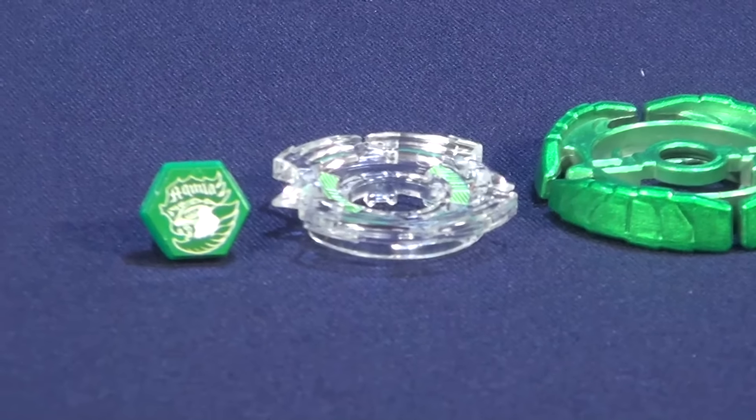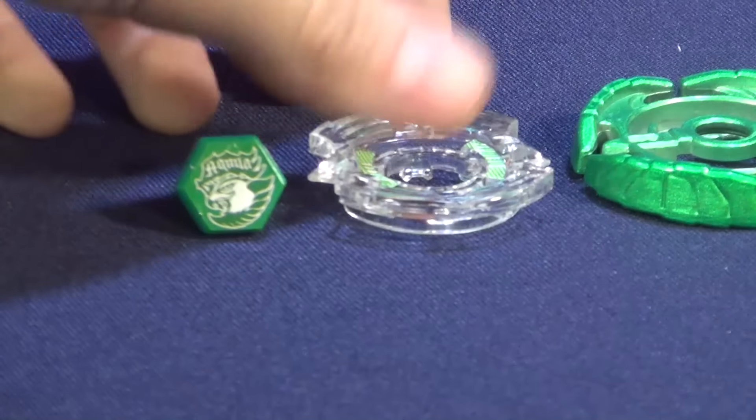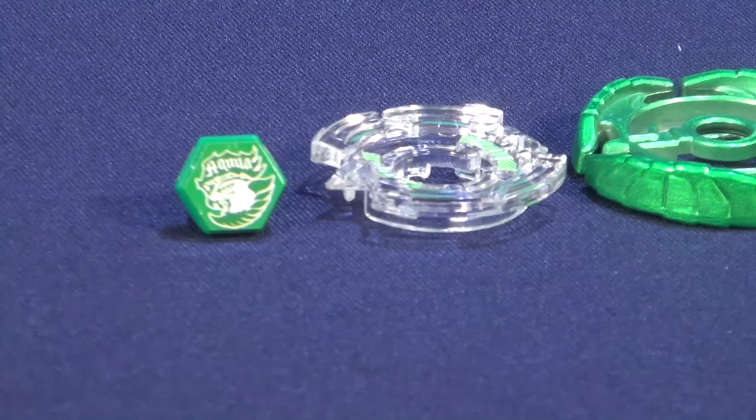We got the Form Strip, which is white. And then after, we got the green Aquila with the green face bolt. And then after, we got the clear Energy Ring. Kinda looks nice. It's clear. It has a little bit of the green lines on there.